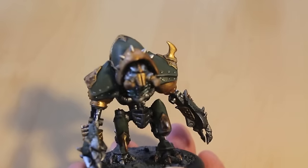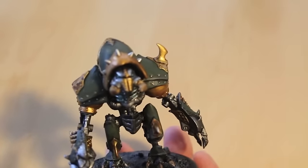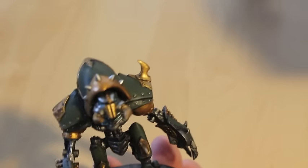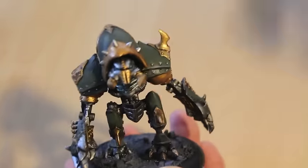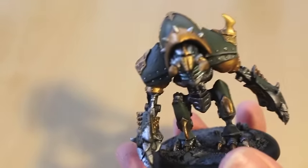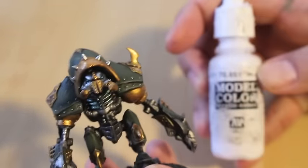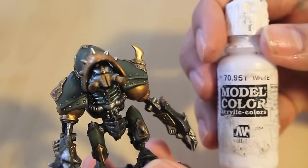The paints you're going to need for this model are Castellan Green, Retributor Armor Gold — and that's how we highlight our gold back up. I'm also using Runefang Steel to get a nice bright silver, and Dawnstone as a highlight color. Then I'm using Vallejo Model Color White, 70.951.